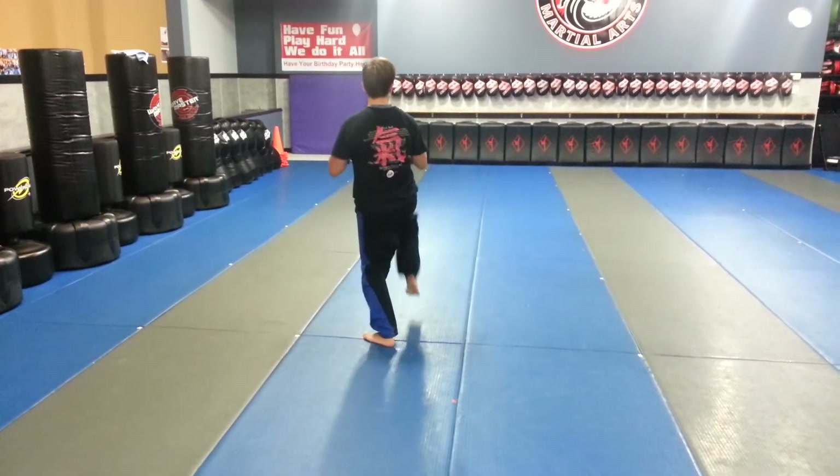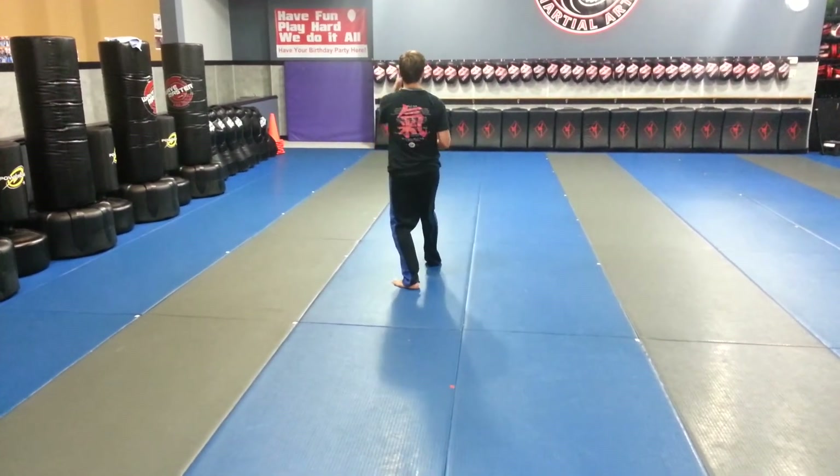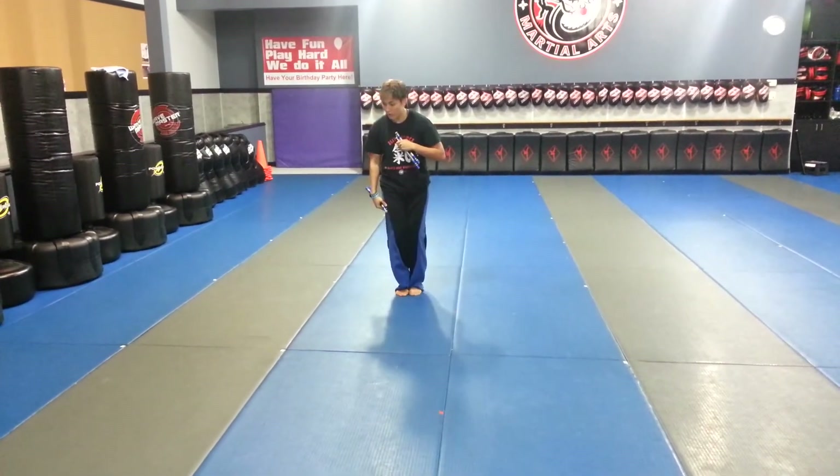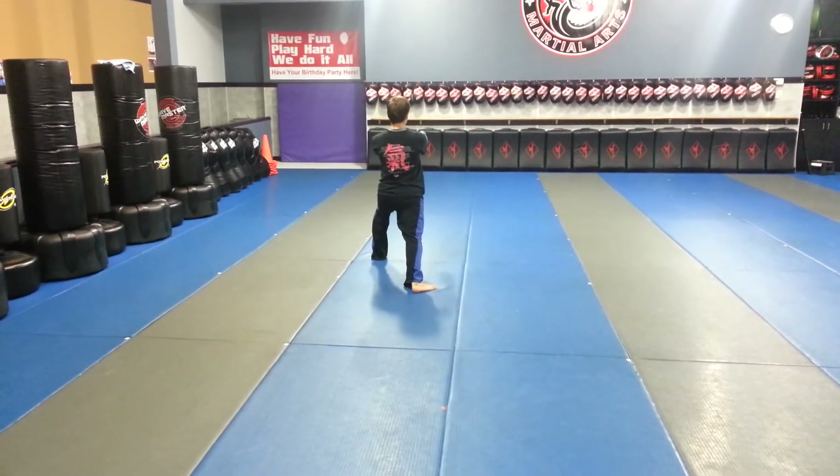Number 6 is going to be a right leg front kick, skipping front kick, and you're going to add in your jumping front kick to try and go for a little more height. Spin the right foot in, double punch, aiza.